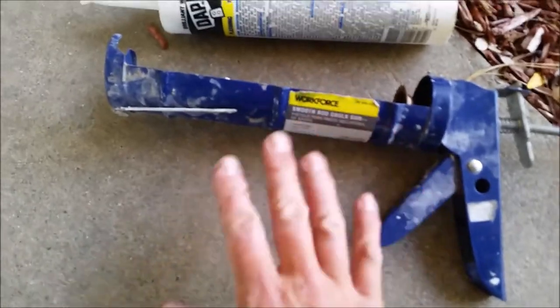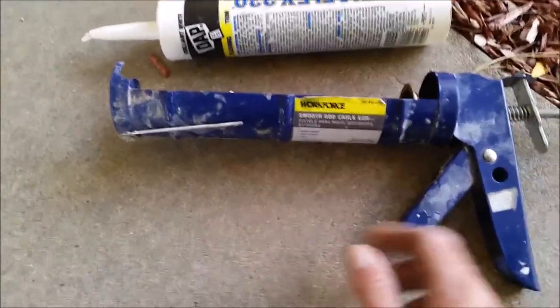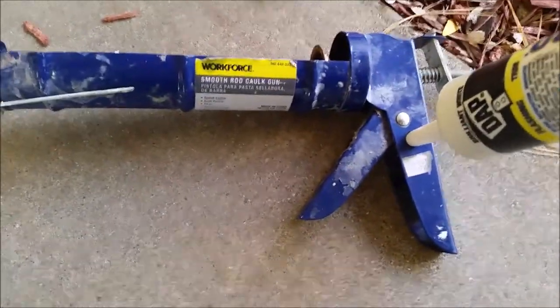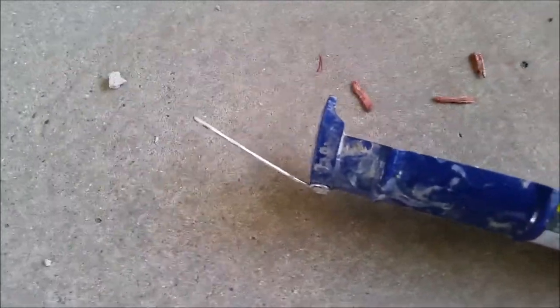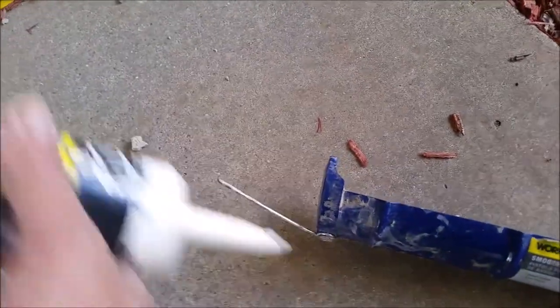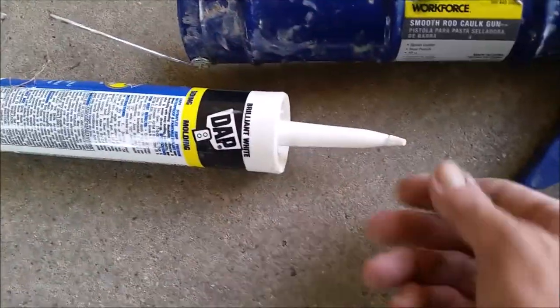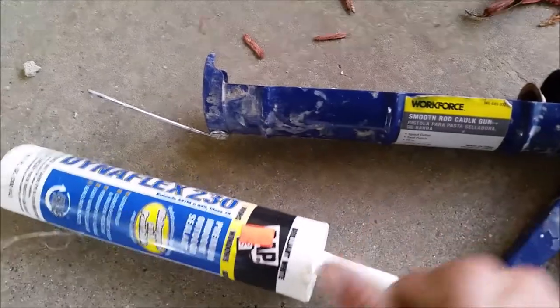You need caulk and a caulking gun. They sell small tubes of caulk if you'd rather not buy a caulking gun, but I think every homeowner needs one for bathrooms and windows. This right here is a tip cutter — you put it in, pull the handle, and that cuts your tip. The little tool on the end is to pierce your tube — stick it right down into the nozzle and puncture it. You can also just use a Phillips screwdriver, which goes in better than a flathead.